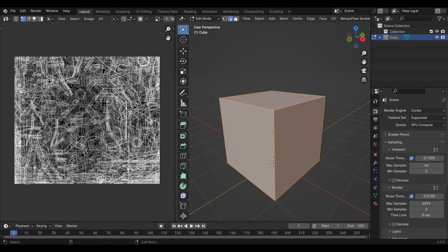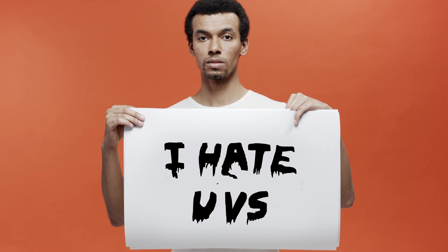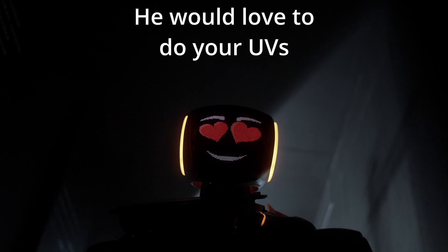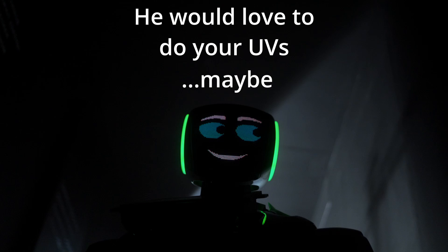Retopology and UV unwrapping are two of the most unenjoyable tasks in 3D animation. Almost everyone hates them, and most of us are just waiting until AI automates this process so we never have to do it again. But what if I told you, you don't need to await the coming of the Matrix? It's possible to skip this step entirely and still give your model that coat of paint you always dreamed of.